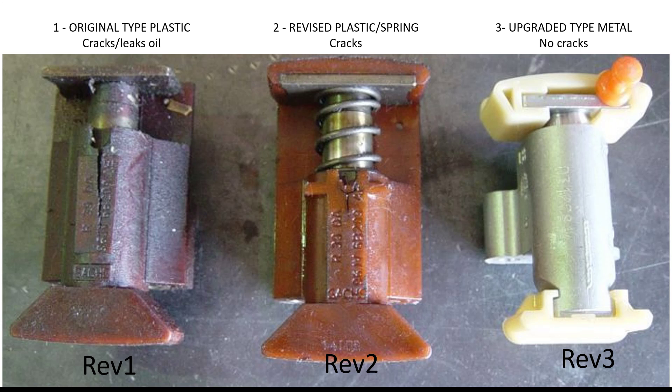This is on the secondary cam chain. You can have the original plastic type, which we are calling REV1. These are only plastic and the actual tension mechanism is basically hydraulic. These can fail and the plastic casing can crack, which makes the piston unstable. It also leaks oil and therefore cannot tension the chain, because it's a hydraulic system.